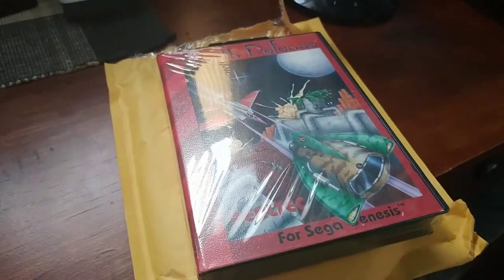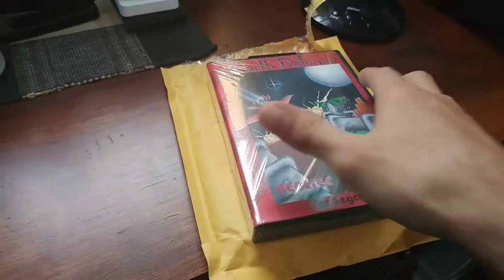Hello YouTube, this is RobertNess816 and this is going to be my very first unboxing video.